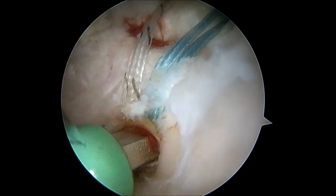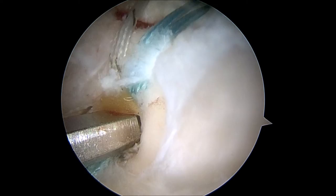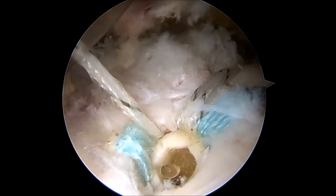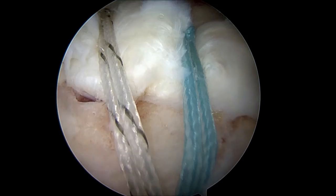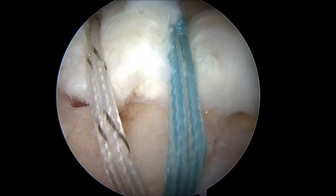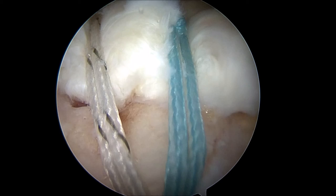After the screw is fully inserted, the screwdriver handle will be removed. Then the excess suture is cut using an arthroscopic scissor-type device. Here is the completed rotator cuff repair showing the previously detached tendon compressed securely onto the underlying bone of the humeral head. This slide shows the detached rotator cuff tear on the left and the same area after the rotator cuff repair has been completed on the right.